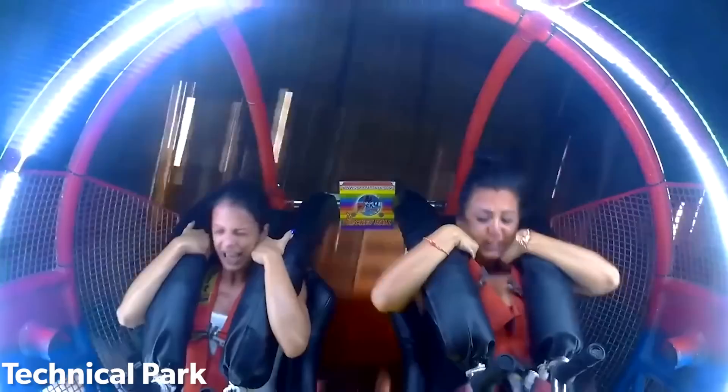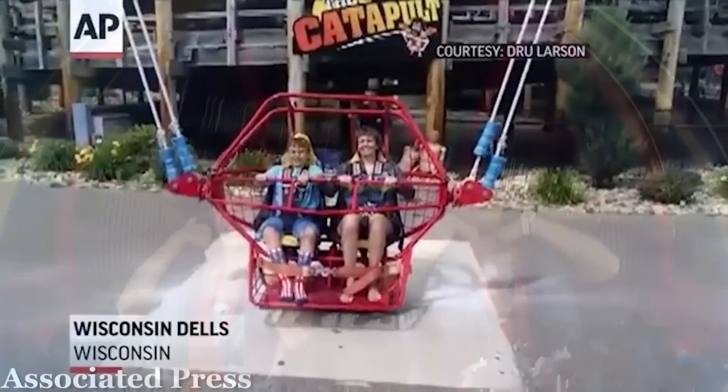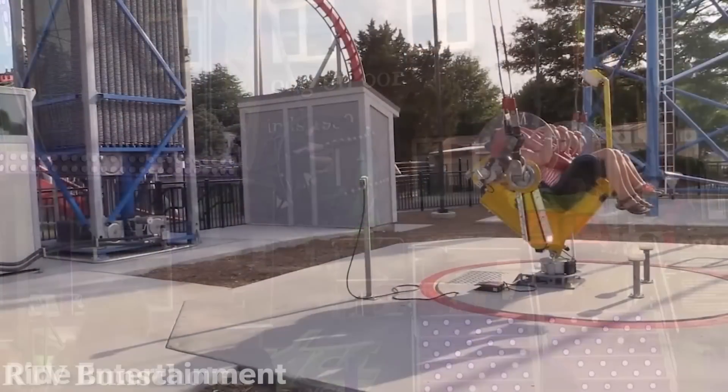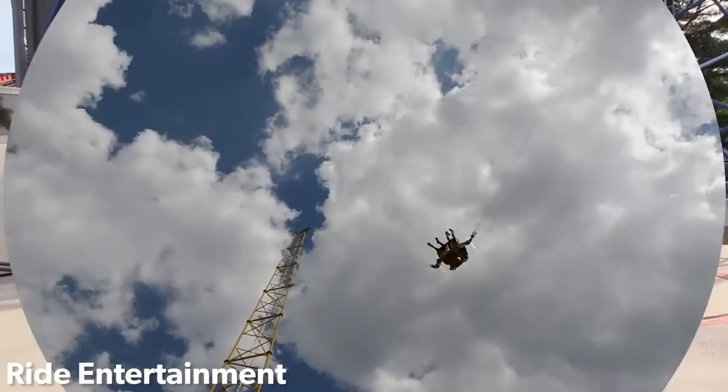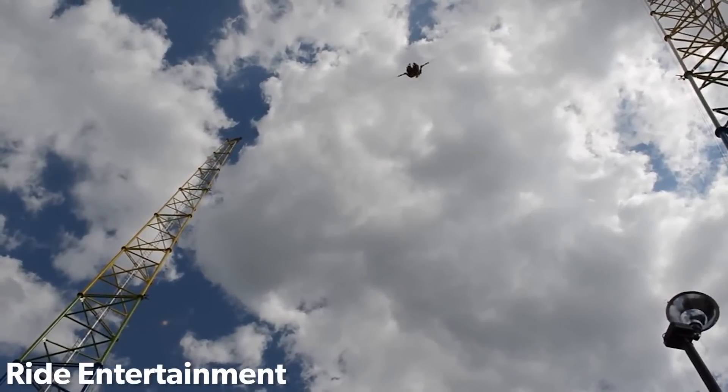The ride type commonly called the slingshot may be one of the most dangerous ride types of all time, with new accidents happening every year. Simultaneously, slingshot rides are some of the safest rides out there, with loads of redundant safety features and fail safes. How is this possible?